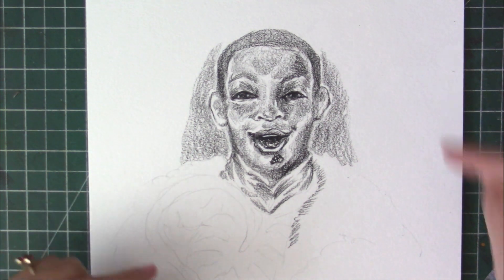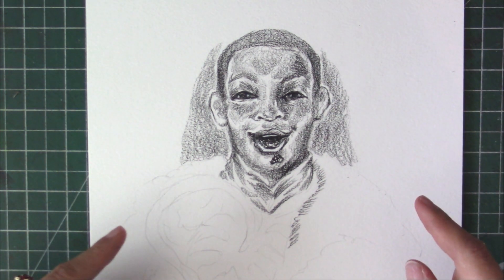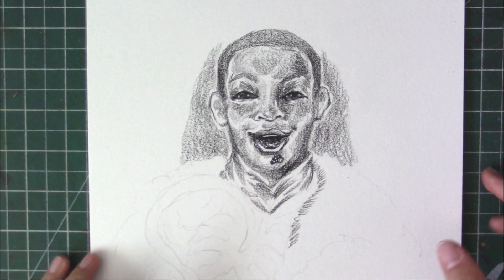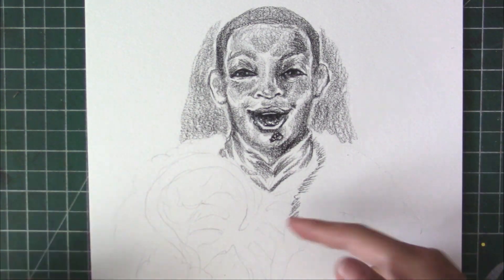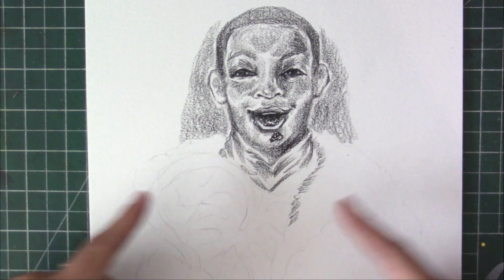I'm going to try it again, but I might use this to experiment with coloring on Photoshop. I will definitely try again. It's going to be a bust shot with his hook hand and a little bit of his exposed chest.